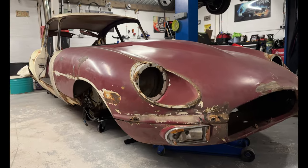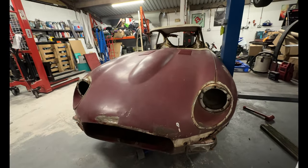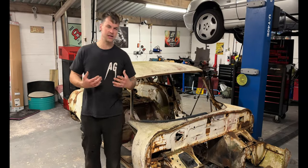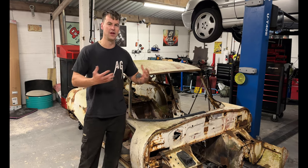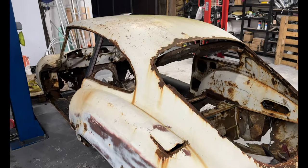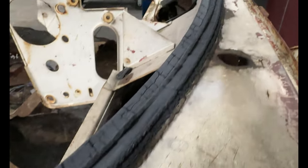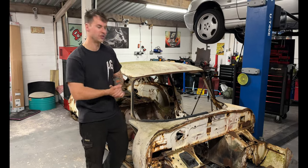This is my Series 3 E-Type Jag, it's a 1971 and it is a left-hand drive car. This was imported from the States around about 2021 - I say around about because the paperwork takes a little while to get through and documentation gets kind of lost in translation. This was an American car and was originally a shade of white, though I think there's some kind of burgundy underneath. I'd say white is the original colour because it's spread all on the inside as well.